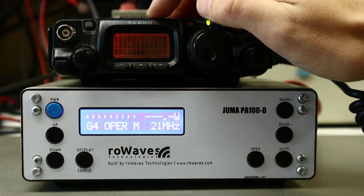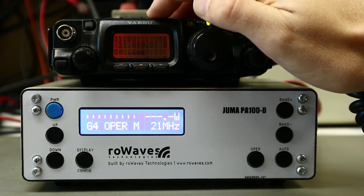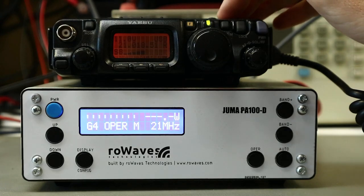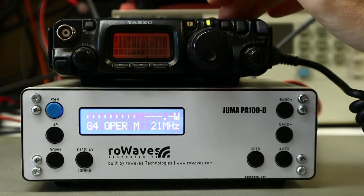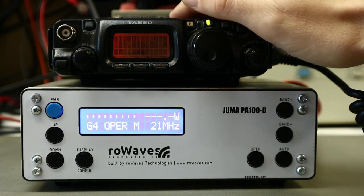So guys, this is a short demo for the PA 100D 100-watt amplifier by Juma Radio. This device is built nowadays and completely ready for operation. We are building this at Royce Technologies — visit www.rowaves.com and you'll find more details. This is a very lightweight amplifier: 1.2 kilograms. It works with the FT-817 transceiver, with the mcHF radio, and with various QRP transceivers. This is a very short demo — more will follow in the near future. Thanks, 73, goodbye.